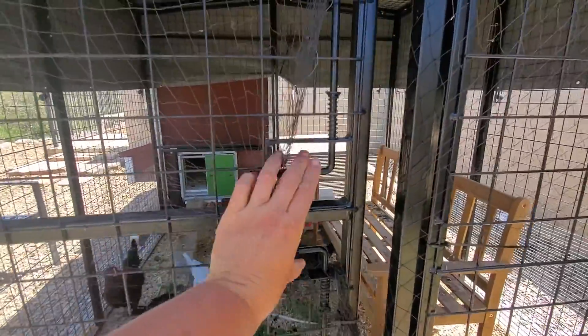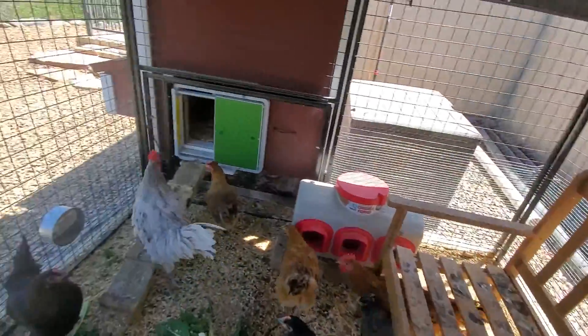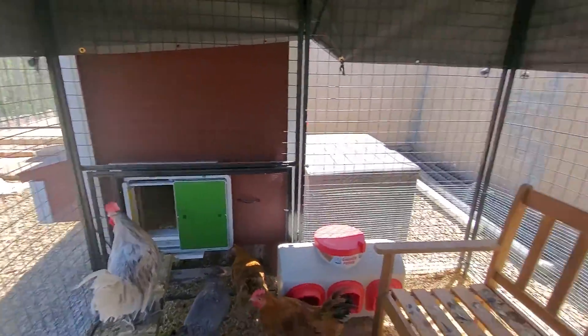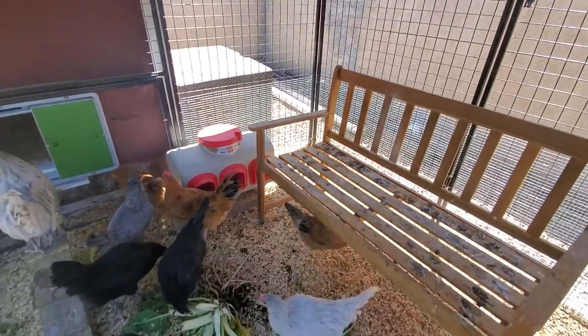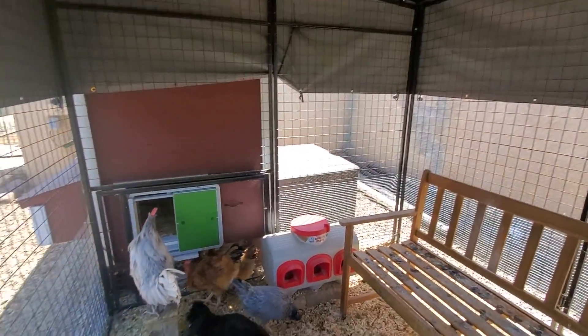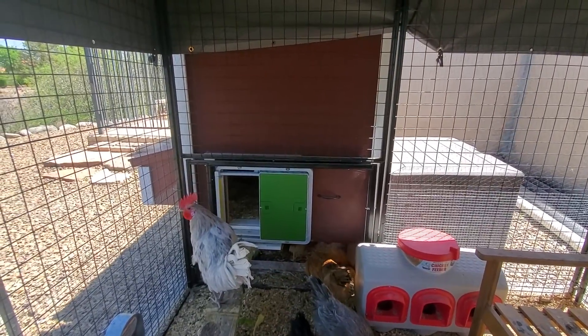The door opens like this. And then the inside, we added a bench so they have something to roost on in here. I might add some more higher up because it is a small space, so going vertically makes some sense. We also put in an automatic door.